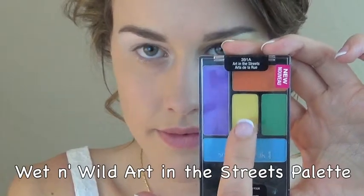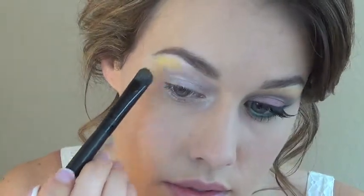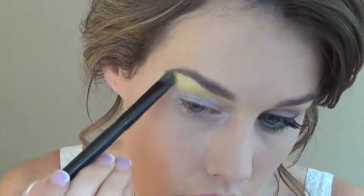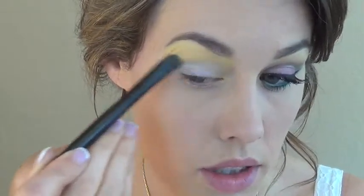The first color I'm using is the yellow from the wet and wild Art in the Streets palette. I'm using my elf eyeshadow sea brush to apply that, and I'm just patting it on from right below the brow down to the crease, and then kind of into the inner corner and blending it out a little bit past where my brow ends.